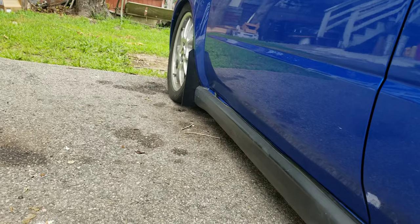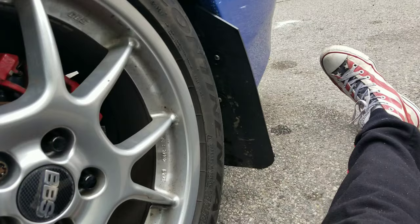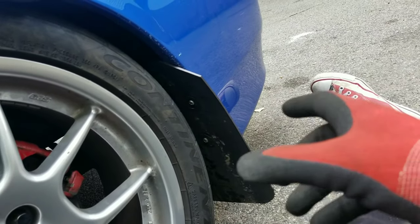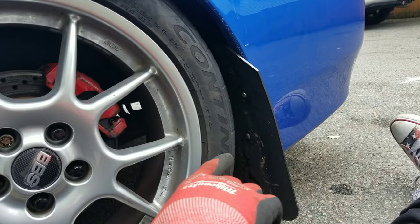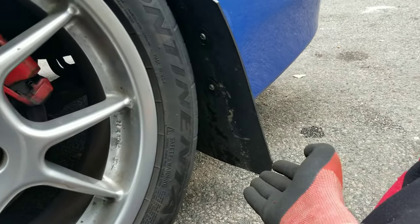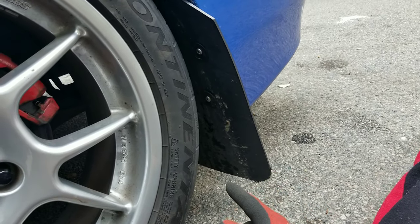Before I go anywhere I gotta cut my mud flaps a little bit. I don't know if you guys can see over there in the front — I did cut them already a little bit. My rear is actually lower than the front, so I gotta really cut these before I go anywhere because if I start driving right now it's just gonna start scraping and it's gonna be really really annoying to hear.